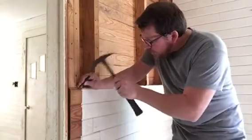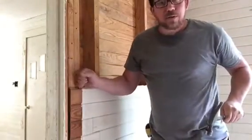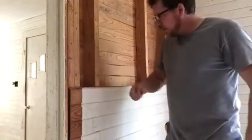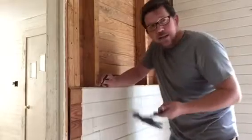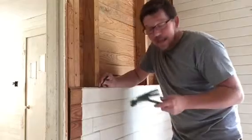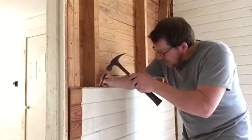I punch it on through — just push it through the board into the stud. And I know, contrary to popular belief, I'm not the only stud in the room. That was kind of funny. Anyway!